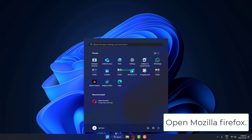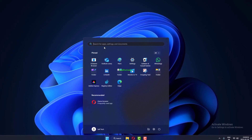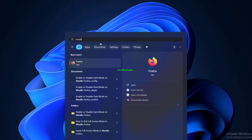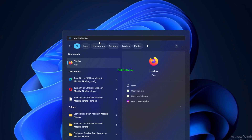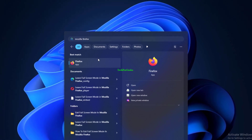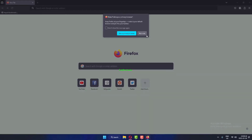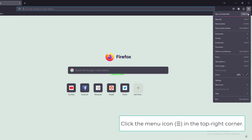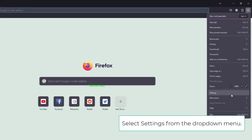Open Mozilla Firefox. Click the menu icon in the top right corner, then select Settings from the drop-down menu.